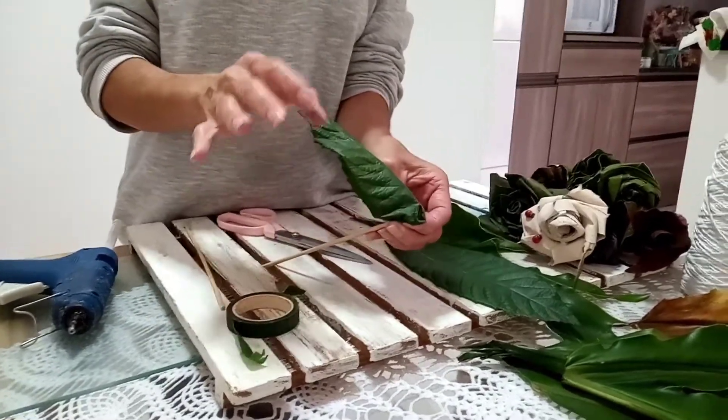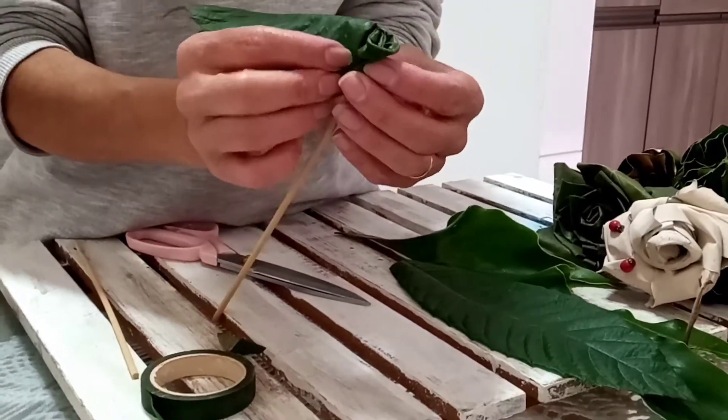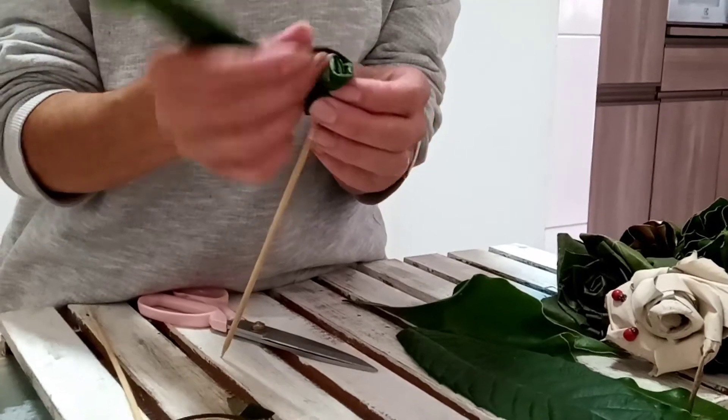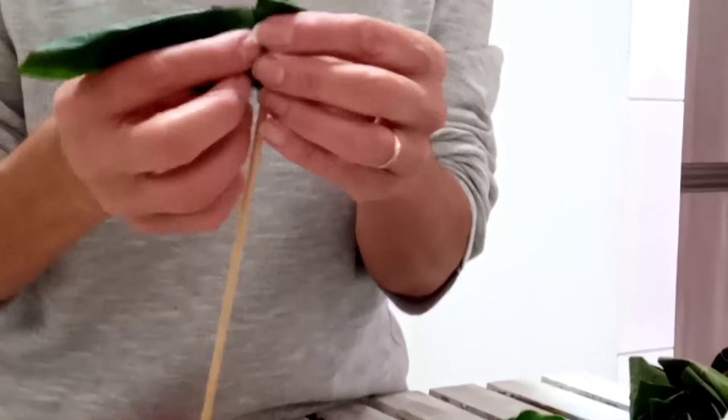Então, para o próximo passo, eu preciso de cola quente, palito de churrasco e as minhas folhas. Bora lá, vamos começar!